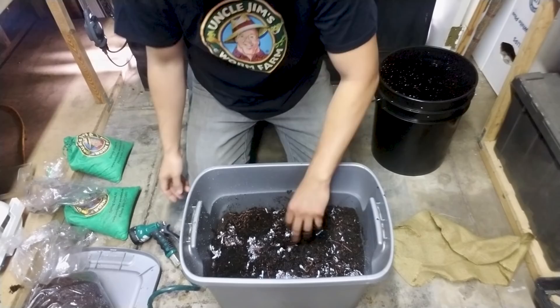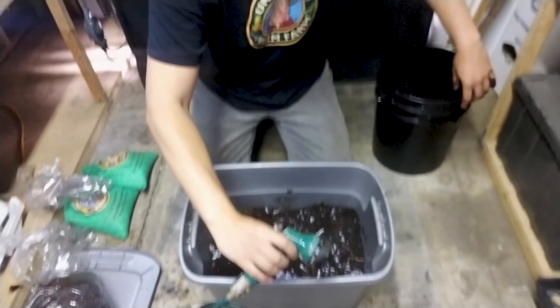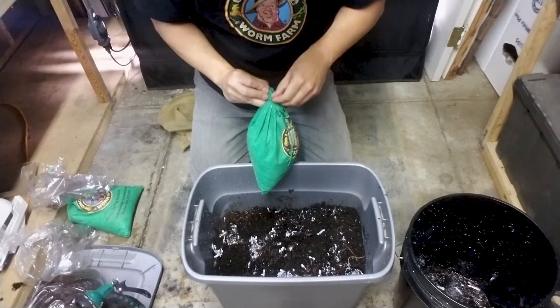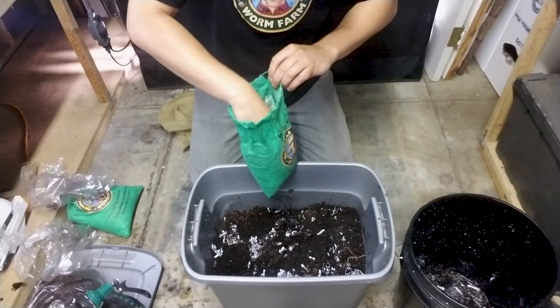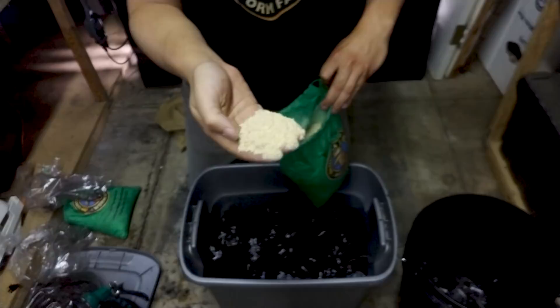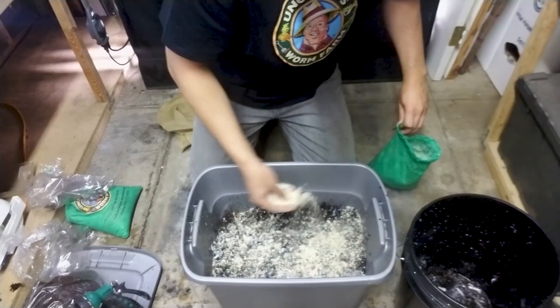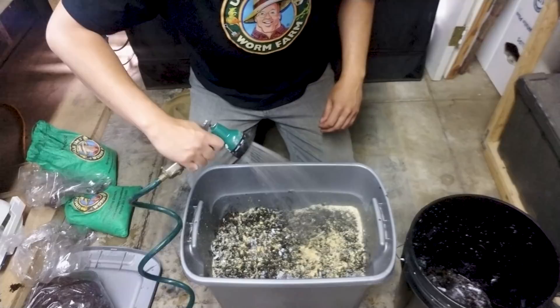The second-to-last step is looking into this worm food. You don't actually need to add any worm food right at the beginning because the bedding mixture is going to have some nutrition for those worms. However, this is the same stuff they use at Uncle Jim's worm farm, so these worms are going to be acclimated to this particular type of food. It's about a half a handful — looks like some cornmeal and similar ingredients. I'm going to sprinkle a half a handful over these guys because they haven't eaten in a while, and give it a quick little spritz of water because it works better in paste form rather than straight dry ingredients.